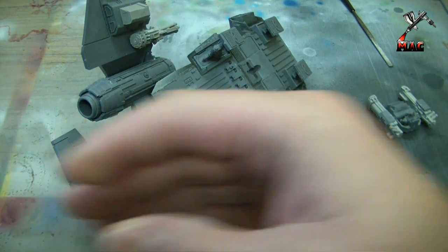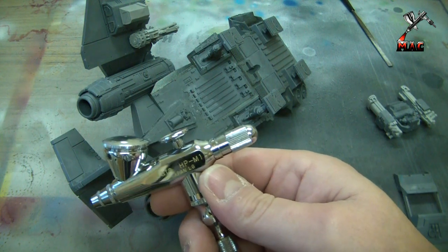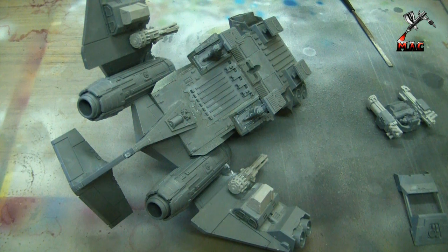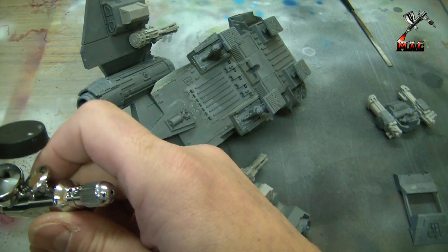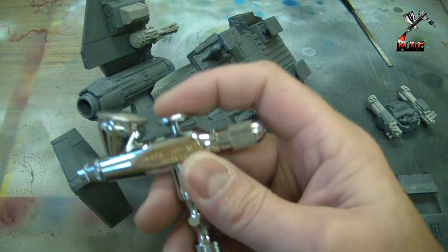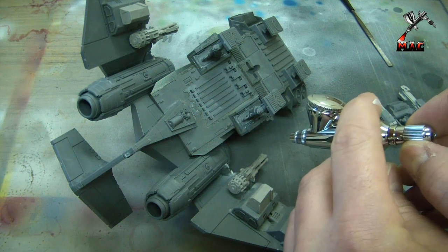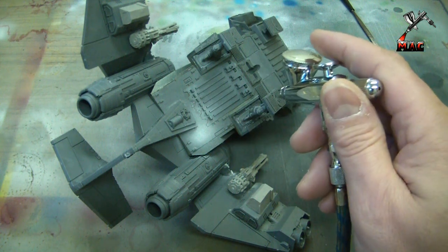I've got my model ready and I've connected the Iwata HP-M1, all ready to go. I'm going to be using Vallejo polyurethane surface primer gray for the job. So taking the cup off and adding some primer — I'll put the cup back on. Like I say, single action, so nothing's been released yet. I'm going to press the trigger and slowly turn the paint release knob at the back. There we go — I'll determine how much paint is coming out. Let's give it a little bit more.